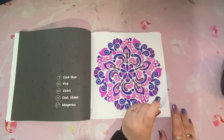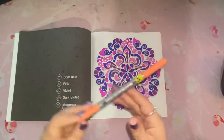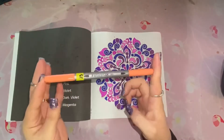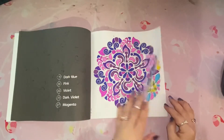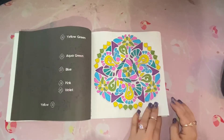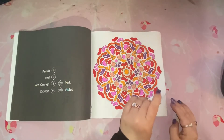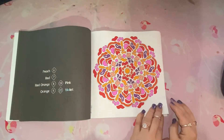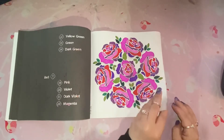I did use the Staedtler markers here on all of these pages, and this is one of my favorites.